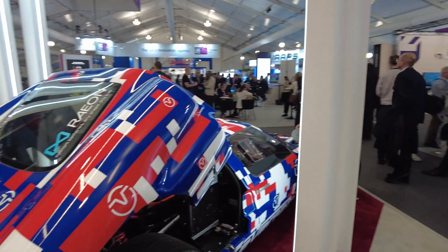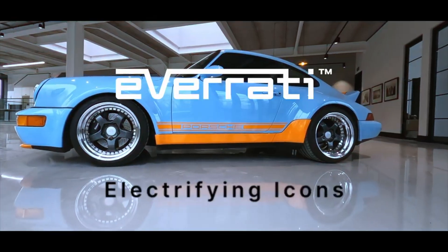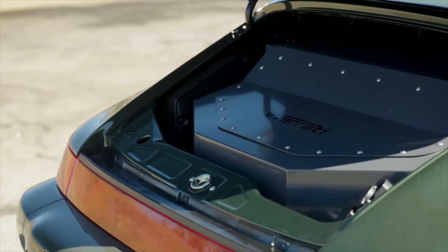Beyond the GT40, Everati also do the 964 Porsche 911, Defenders, and Land Rover Series conversions. They're currently developing a 993 Porsche conversion. The sales team would love it done yesterday, but the realistic development timeline is to have the car running within about 12 months from activation.